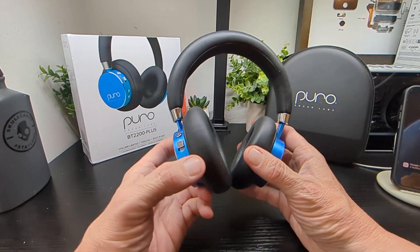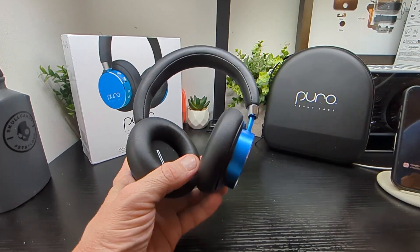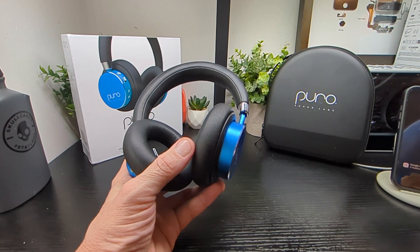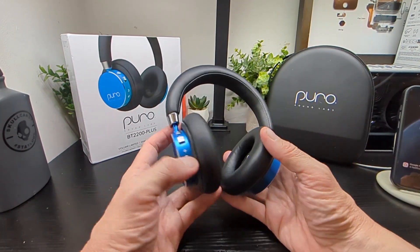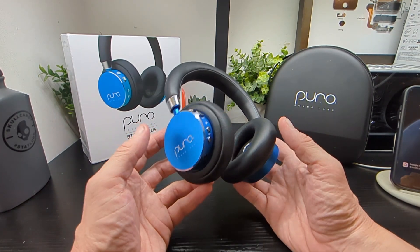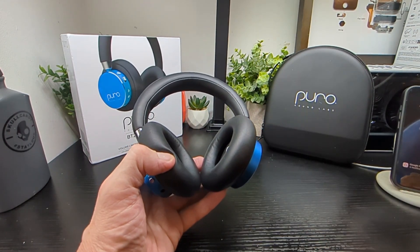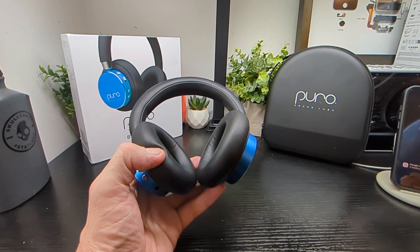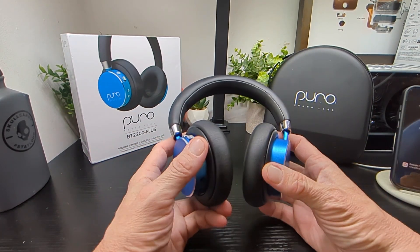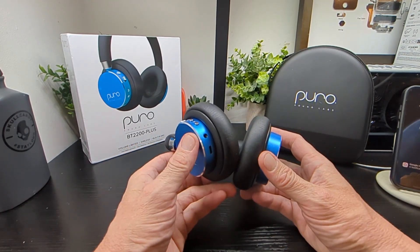An adult can use them too — I've been testing them and my daughter's been testing them, and they sound really really well, which is surprising for a pair of kids' headphones. Nice bass, the volume's nice, no distortion, no tininess — none of that rubbish you expect in cheap kids headphones. The audio quality is excellent. You've got Bluetooth 5.1 and 30 feet of Bluetooth connectivity from your tablet or phone.